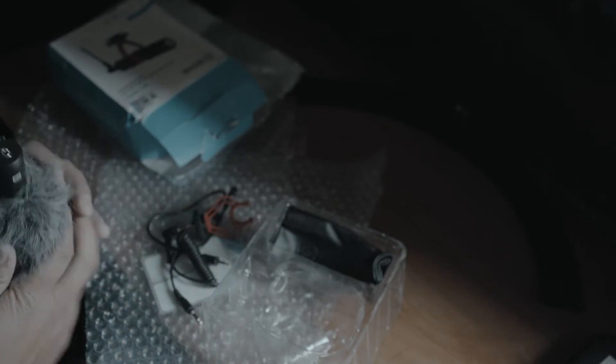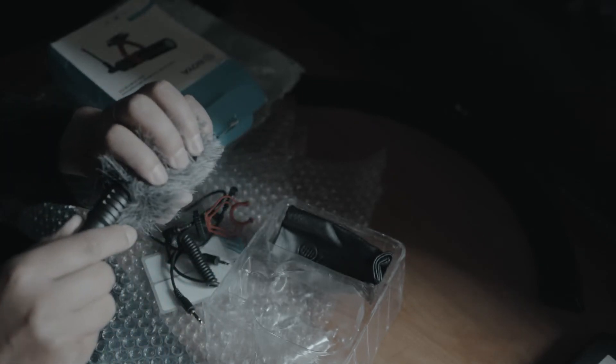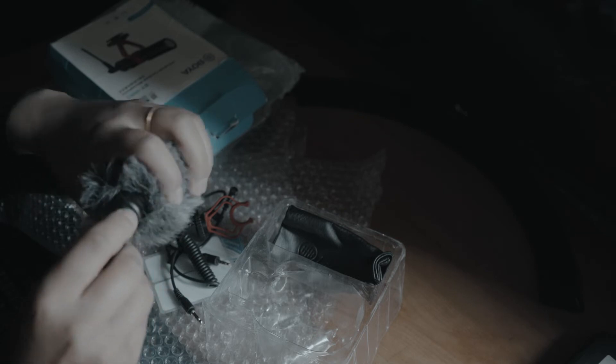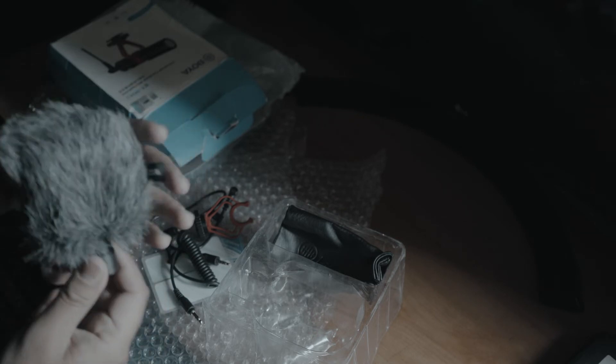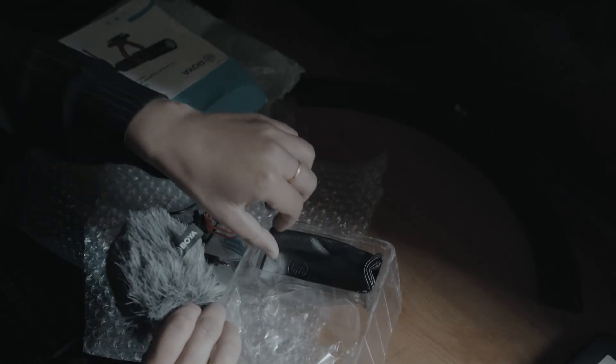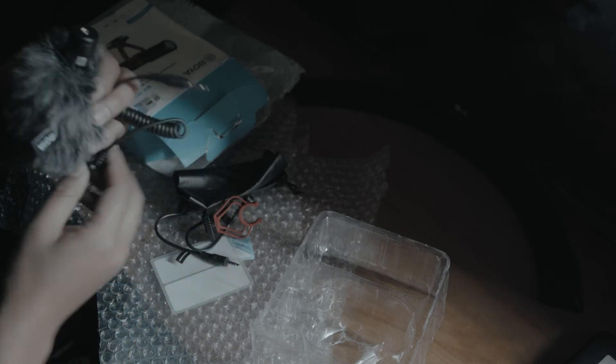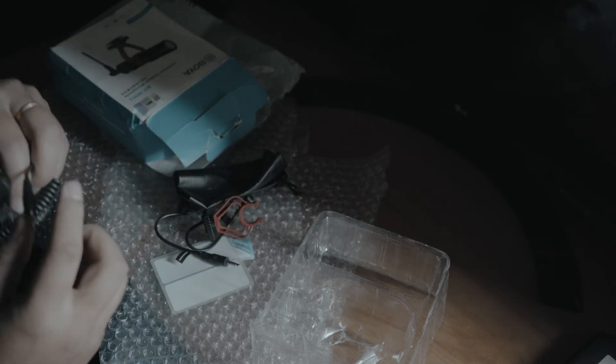Which has a nice touch. I wonder if I can open this. Yes, this could be opened quite easily. And... yeah, okay. This probably goes in like... this.